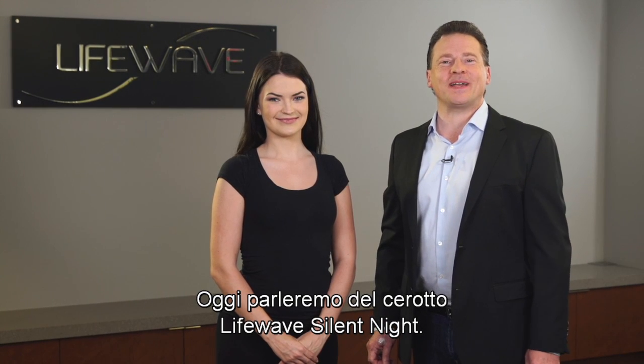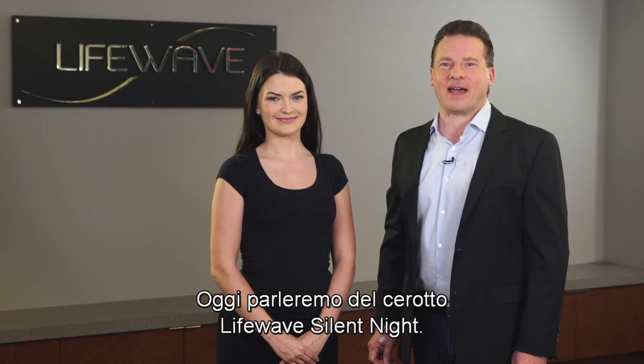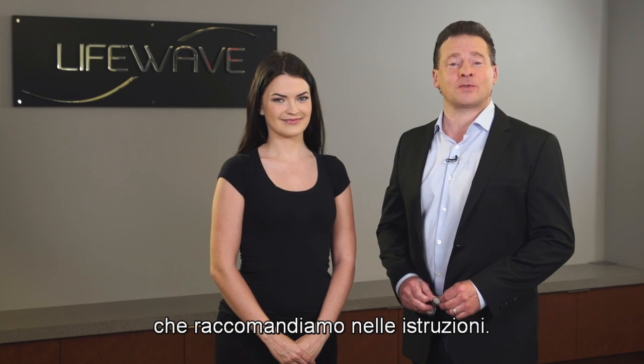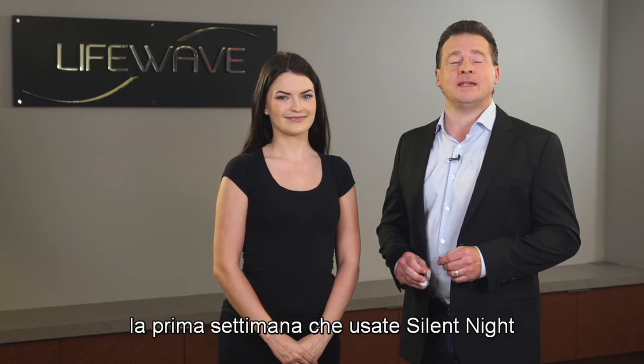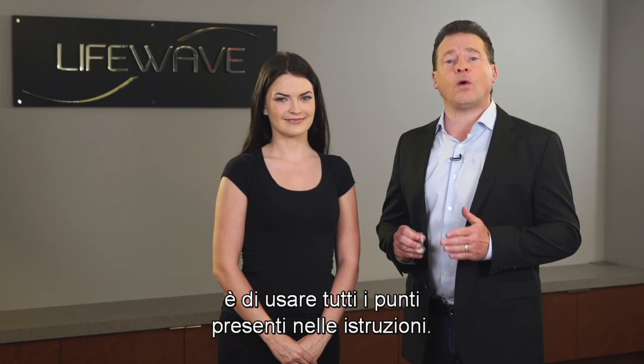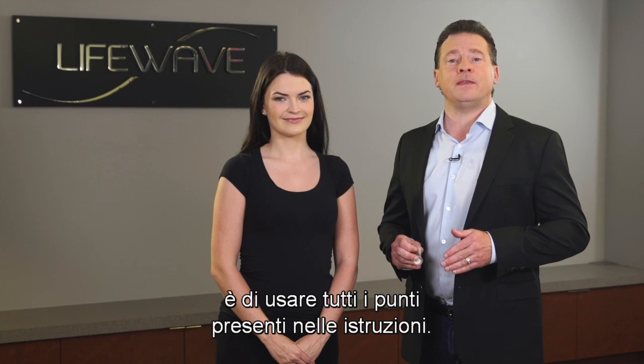Hi everybody. Today we're going to be talking about the LifeWave Silent Nights patch, and if you want to have a great night's sleep, then use Silent Nights. Now there are a number of locations that we recommend in our instructions, and the first thing I'll recommend is that the first week you're using Silent Nights, use all of the locations that are in the instructions.